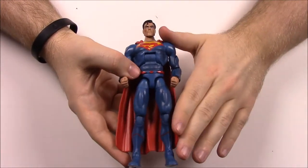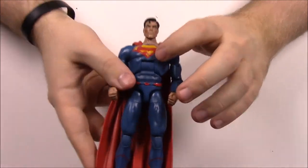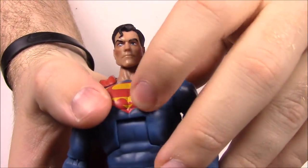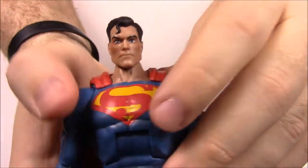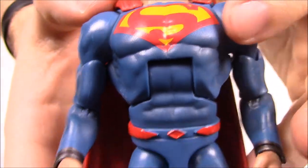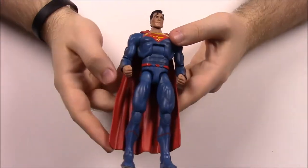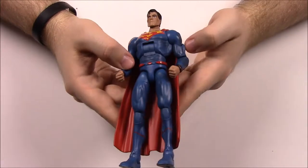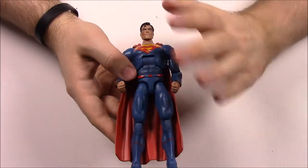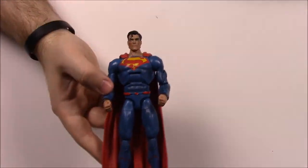With these new DC figures they have some stuff they have to work on, and most of it is paint and design. For this Superman, right in between his chest the paint's not the best — it looks like they messed up some parts. There's not much wrong with him, it's more on other figures, but that is just one issue I found. The paint job is not the best, but that's just something they'll have to work on as they continue redesigning these figures.